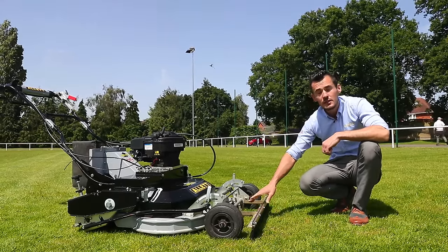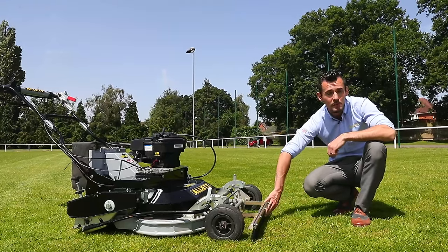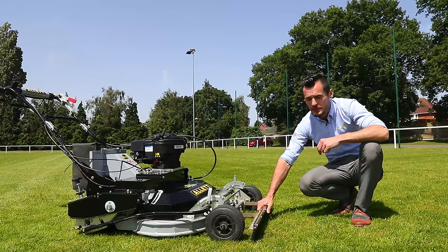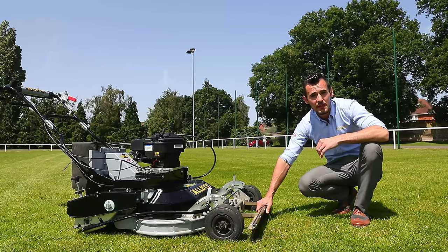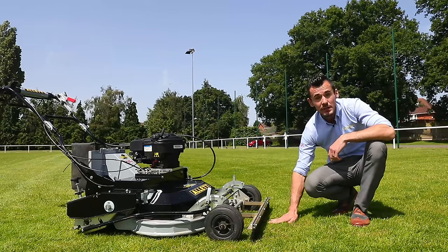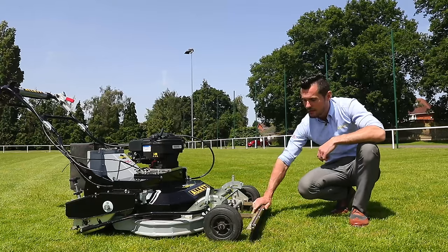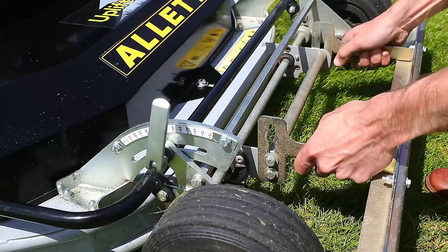Optional extras of the Uplift 86 include the front brush, available in three options: soft, medium or hard bristle. The soft is mainly for removing dew from the surface, while the medium and hard bristle will really enhance the stripes and the performance of the machine. It does this by breaking up any surface or lower debris, helping the collection. The brush can be adjusted by raising or lowering it to be more or less aggressive.